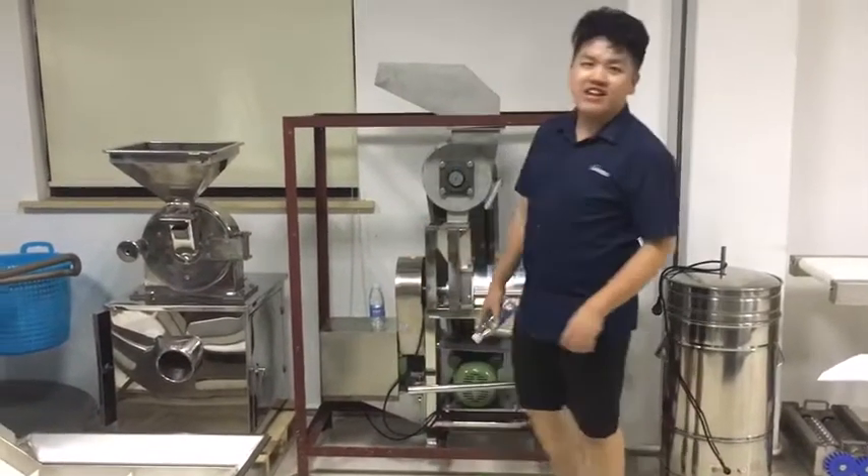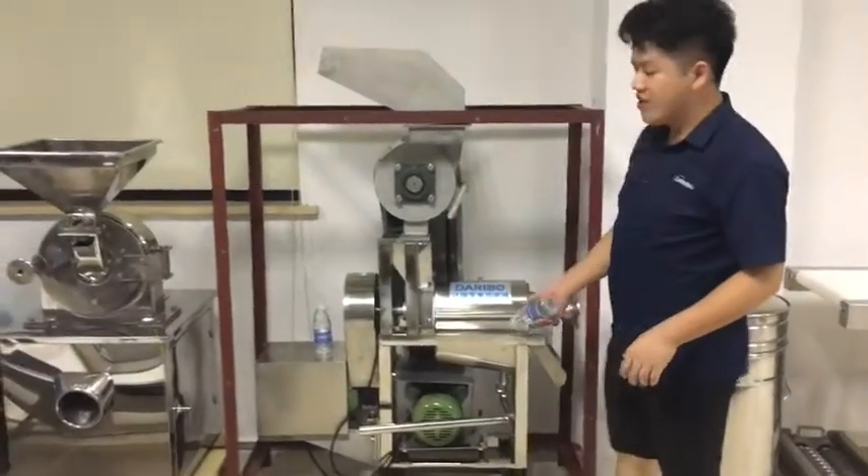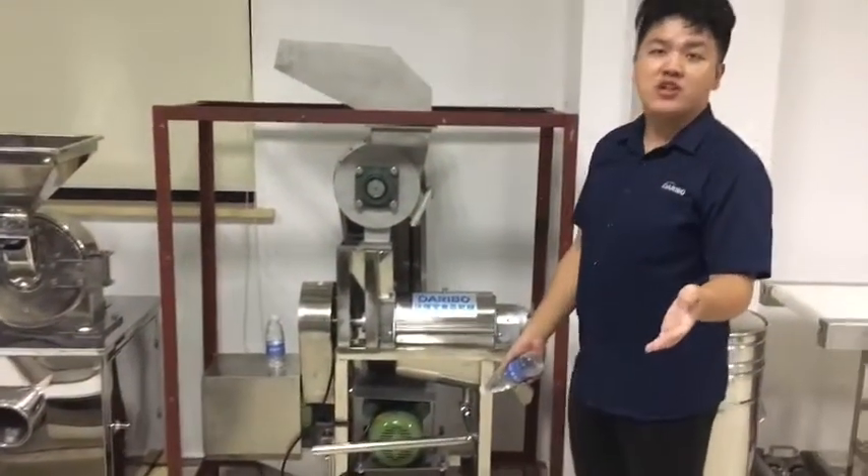Hello, still over the food machine guy. Today, let me introduce this great juicer to you. You can juice the ginger, pineapple, tomato, etc.